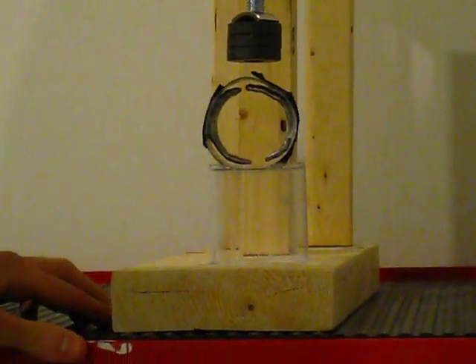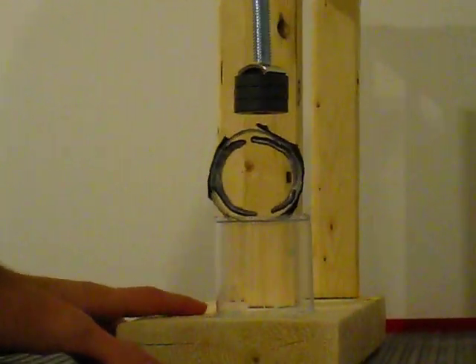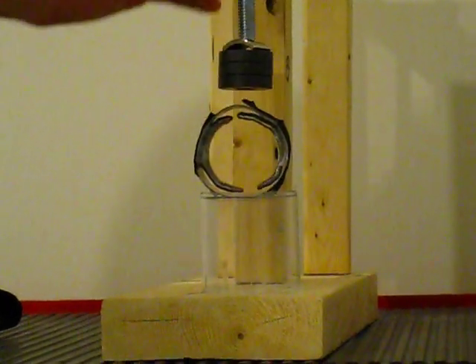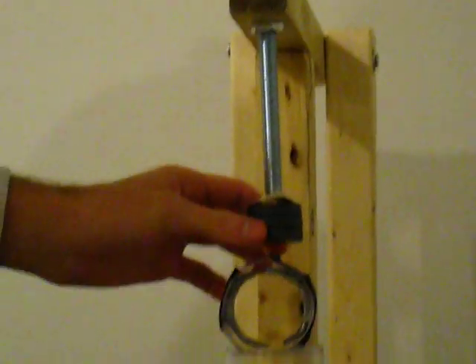Hello YouTube! So here what we have today is a diamagnetic levitation stand. You have your bolt and that underneath, and you have your magnets.